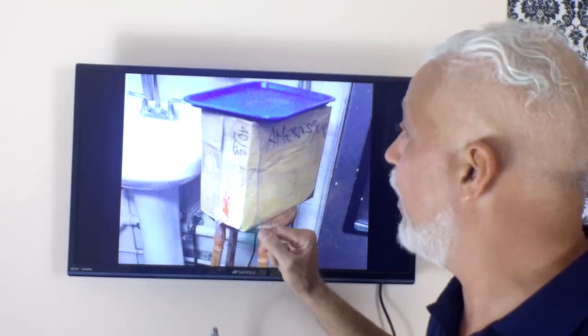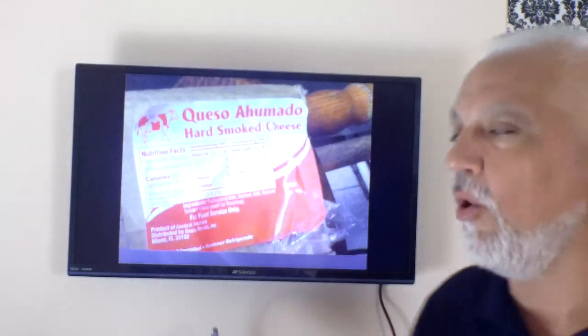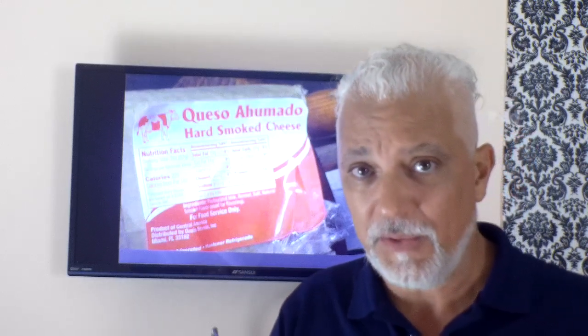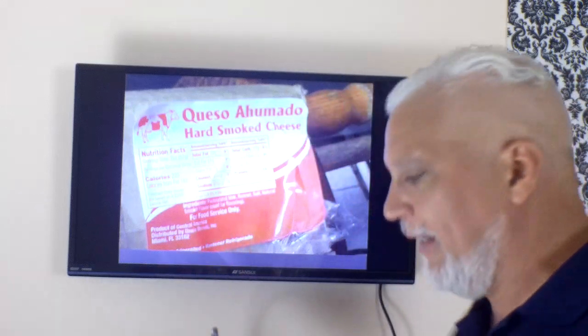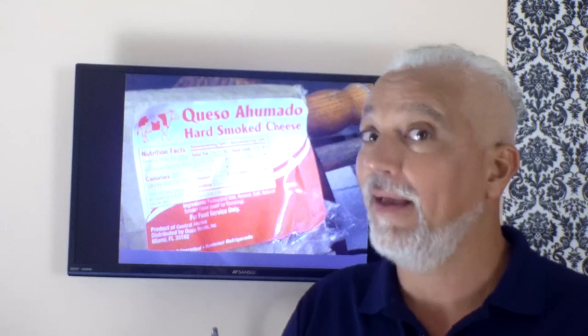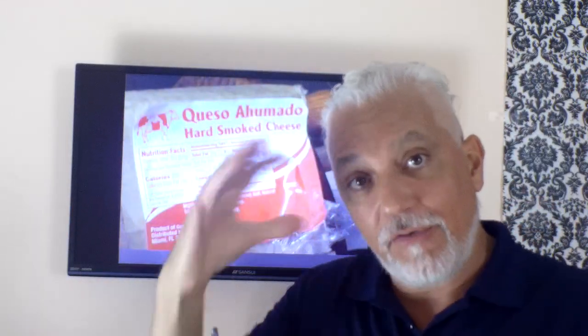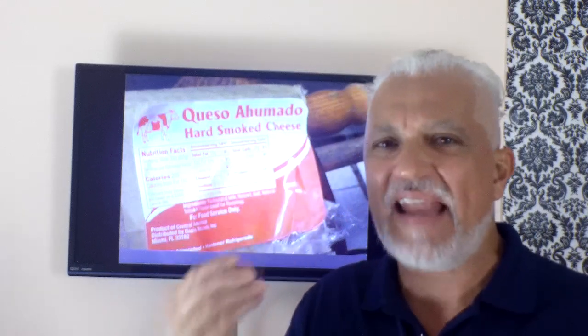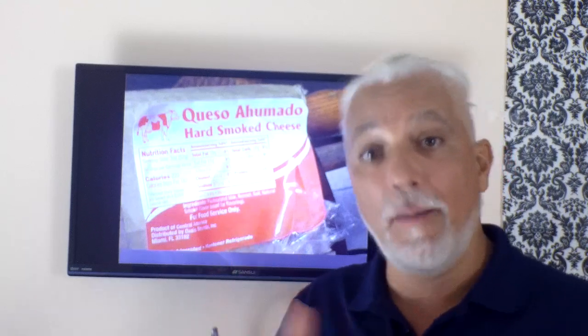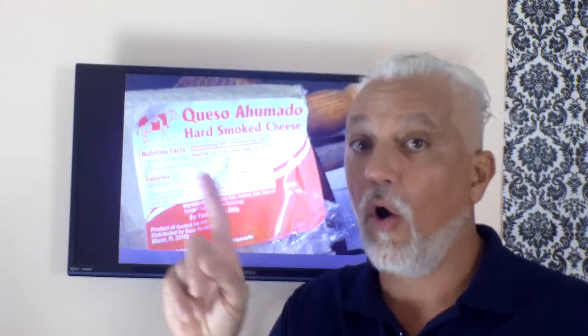This box grabbed my attention. I touched it and it was cold. Getting up close, I could read that it was smoked cheese — they receive it frozen and sell it by the block in smaller portions. The problem was they were thawing the cheese at room temperature, except it wasn't room temperature — it was about 107 degrees in that kitchen. By the time the block thawed, the outside was gooey and nasty while the middle was still frozen. There are four correct ways to thaw food; leaving things on the counter, in the sink, or running them under hot water are all no-nos.